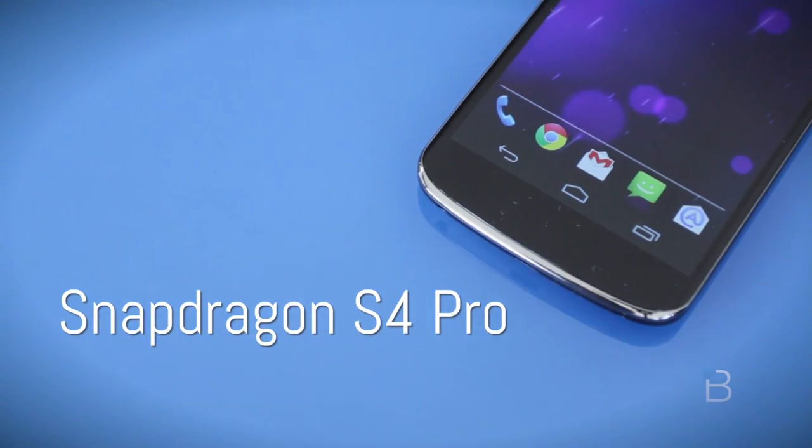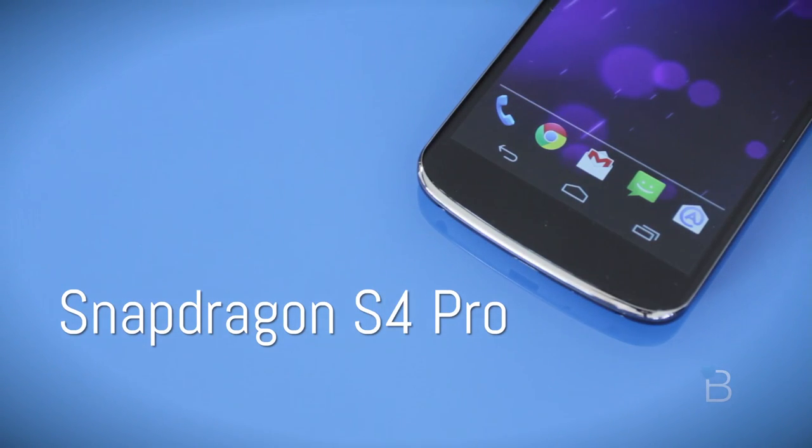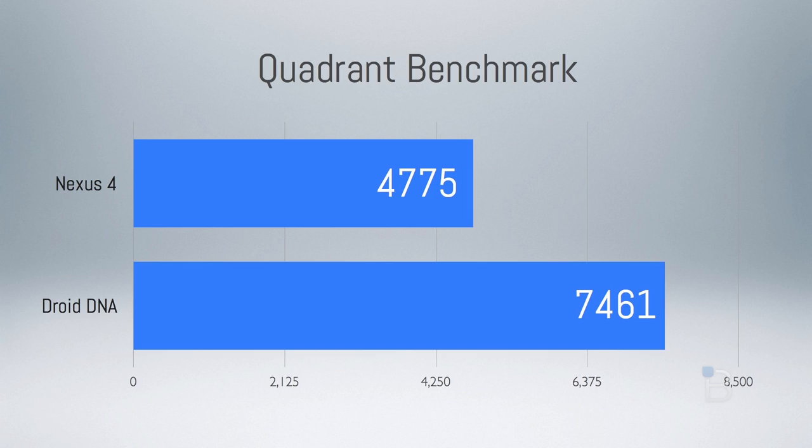Let's talk about performance of that beastly quad-core. The Nexus 4 has a Snapdragon S4 Pro chip, similar to the one used in the HTC Droid DNA. I ran our standard Quadrant benchmark and received a score of 4,775, which is actually below the Droid DNA's score of 7,461. From an overall user perspective though, don't get too caught up in the scores — the phone is extremely fast and feels really snappy.